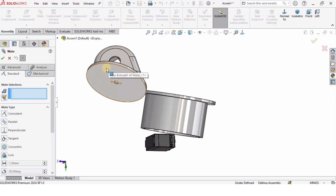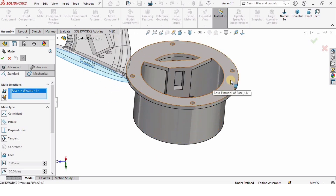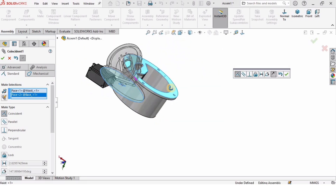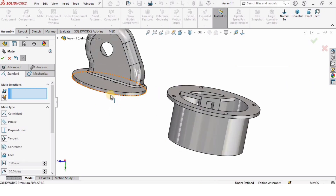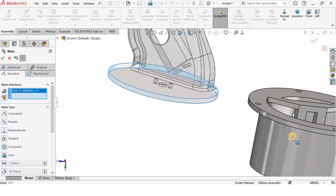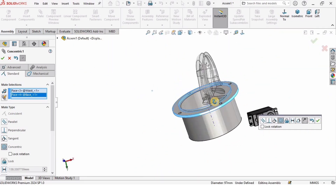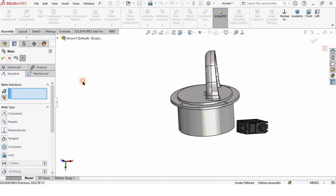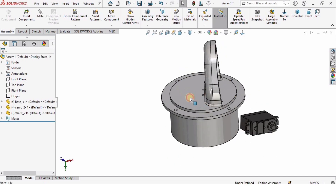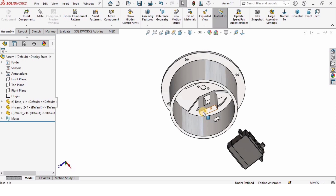I will click on Mate, select the bottom face of the waist and the top face of the base, and check the box to assemble them. Then I will select Mate again, select the circumference of the waist and the circumference of the base, and check the box — either confirmation button has the same function.